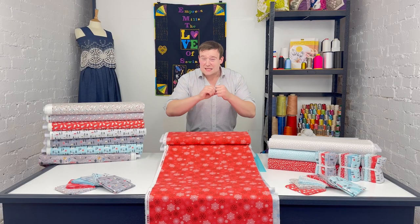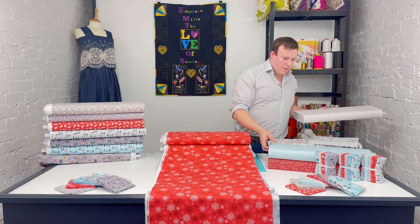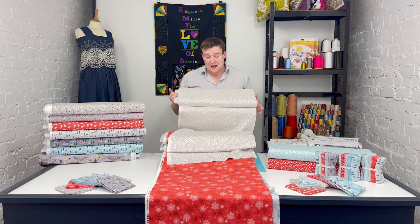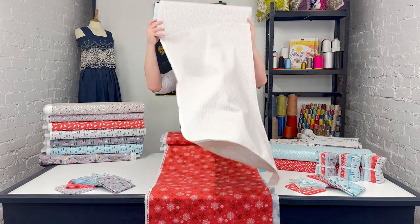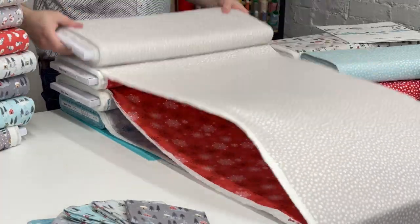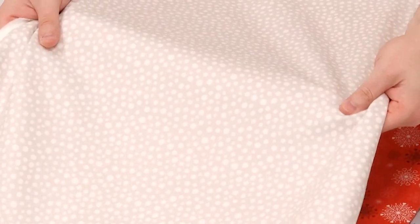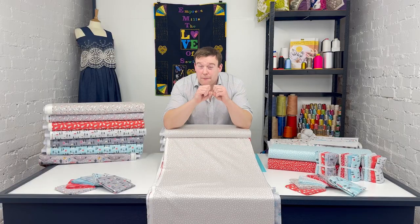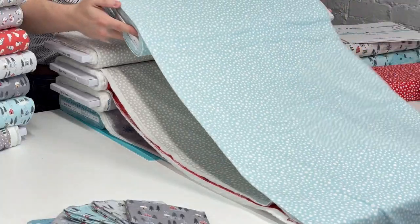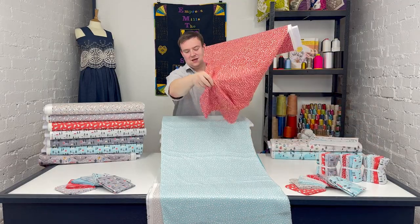And we're onto the final design, which is a nice blender. This one in particular works as a really good blender — if you want to use it as a backing, this and the snowflake are fantastic options. It's very much almost a true tone on tone with that natural background and a white spot — not pure bright white, but it stands out against the background. It comes in the ice blue and the soft red as well, which really makes those spots stand out. That's it for the main designs.